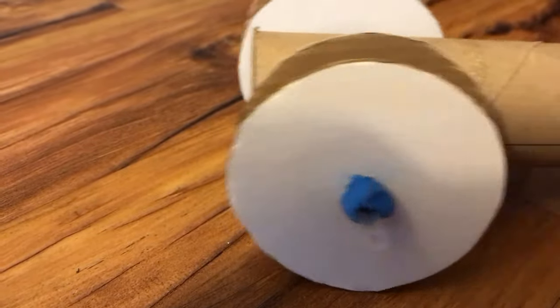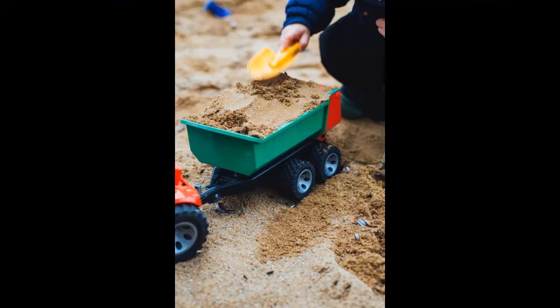What do you think would happen if we made the wheels bigger or smaller? How would that affect the distribution of force and movement of the car? Try different sizes and see what happens.